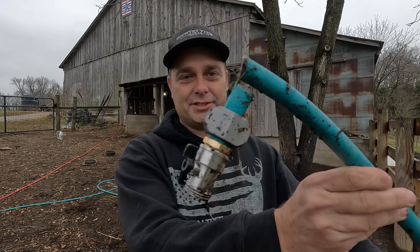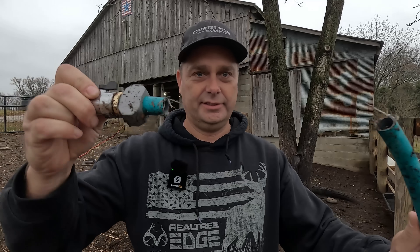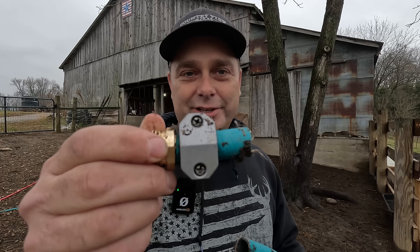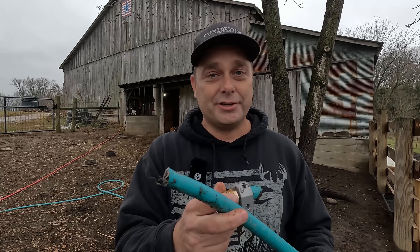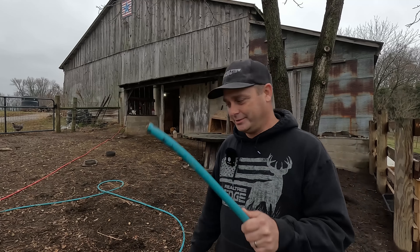Besides freezing up one of the water hydrants, we froze up the hose too and it just snapped — it's barely connected by a thread. There we go, it's completely off now. You can tell this garden hose has been repaired before because it's got a splice on the end. I might as well just use this through the wintertime, because if there's any chance of freezing up a hose, I might as well just keep breaking this one.